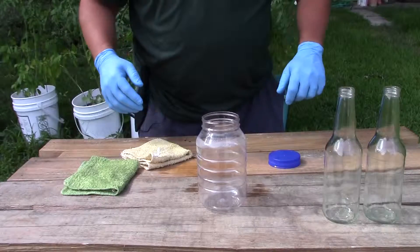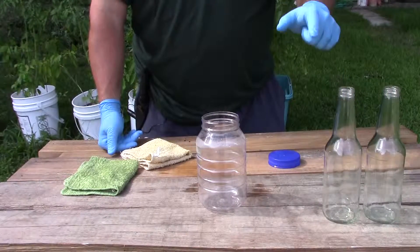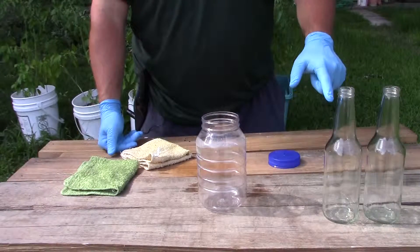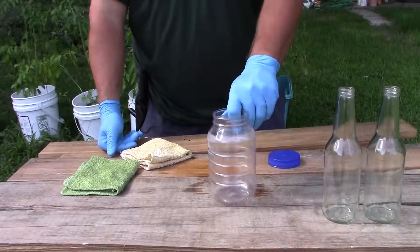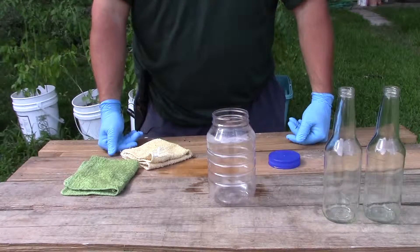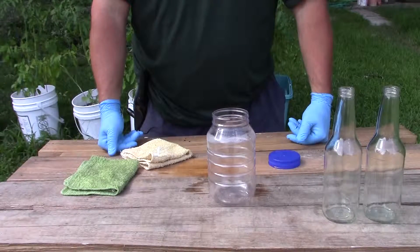So there you got it. If you're trying to get the labels off of bottles and you want to get the glue off without having to scrub a lot, just put some Crisco on there and let it sit for two or three hours and it'll come right off. And that's about it.